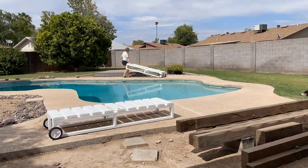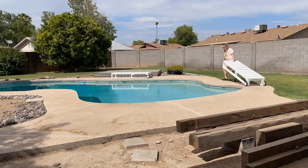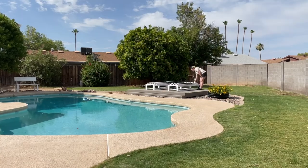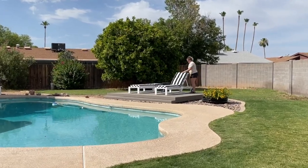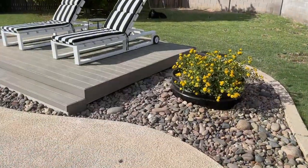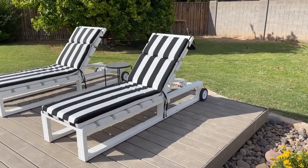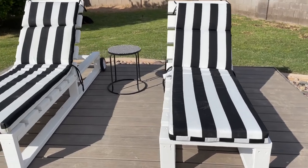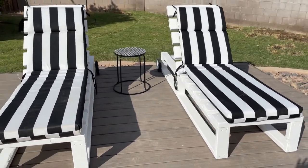Their new home is going to be on the floating deck that I recently built — I do have a full YouTube video on how I built that, I'll put a link in the description below. I absolutely love how these loungers turned out. Now I have a nice cozy place to come and hang out with Oscar while he's running in circles around the orange tree.